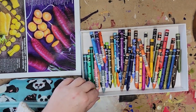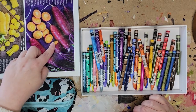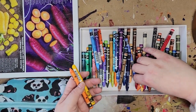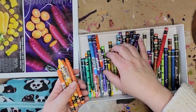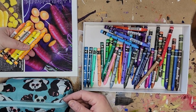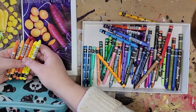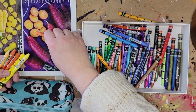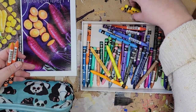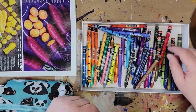Now for the Caran d'Ache water-based artist crayons — again, really beautiful crayons. Using my reference photo, I'm going to look for some oranges and orangey yellows. Checking through the options, I find a couple that work and set aside those that don't.